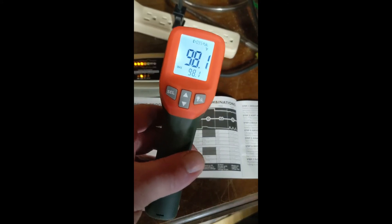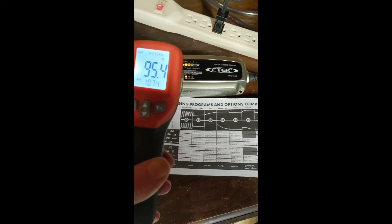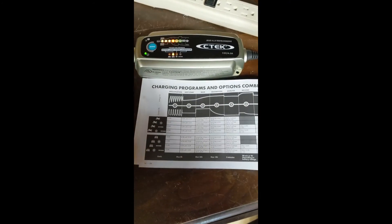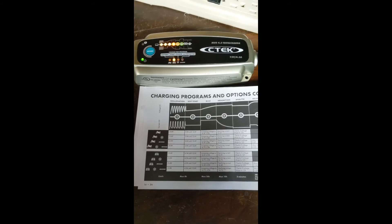So six hours later, as you can see it's cooled off quite a bit, meaning there's a lot less current. So as the current is dying down, it should be getting closer to doing the analyze phase.